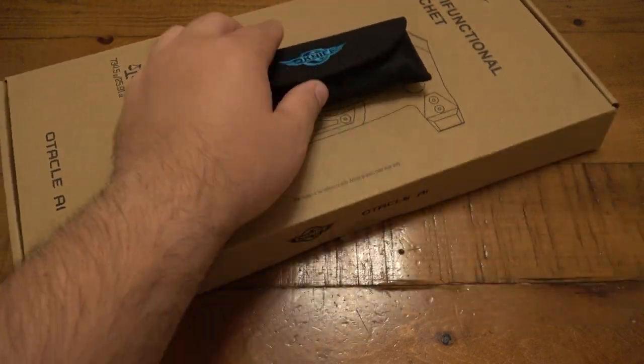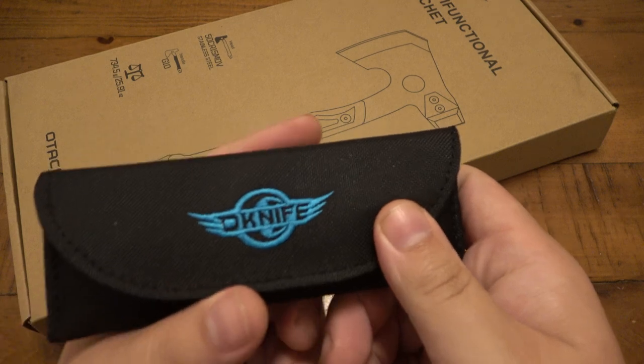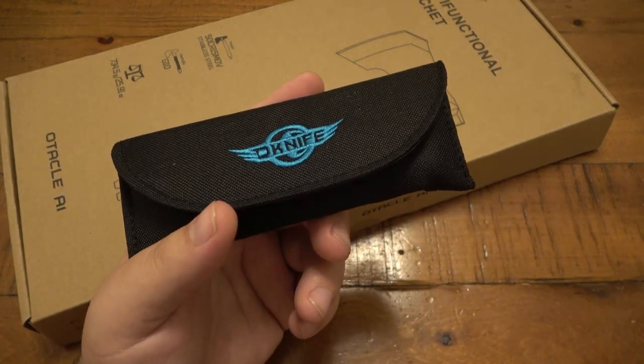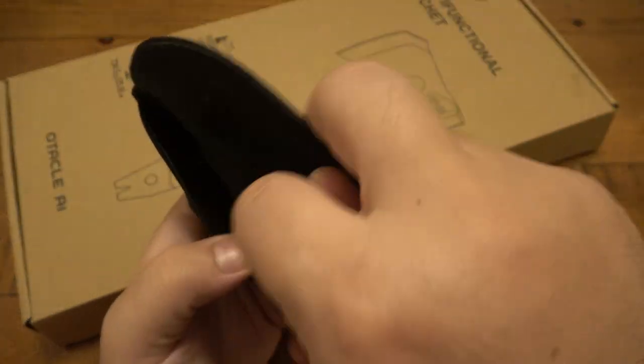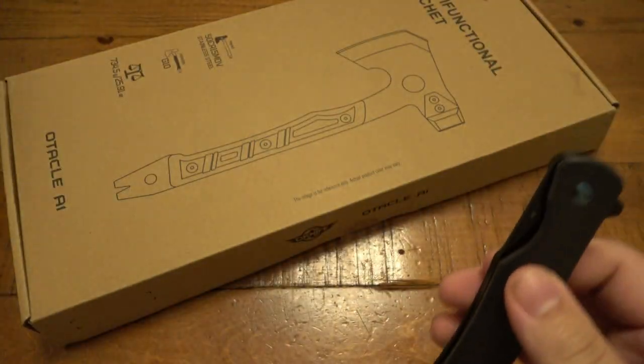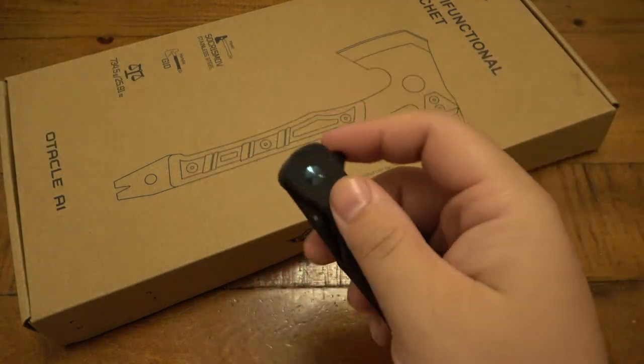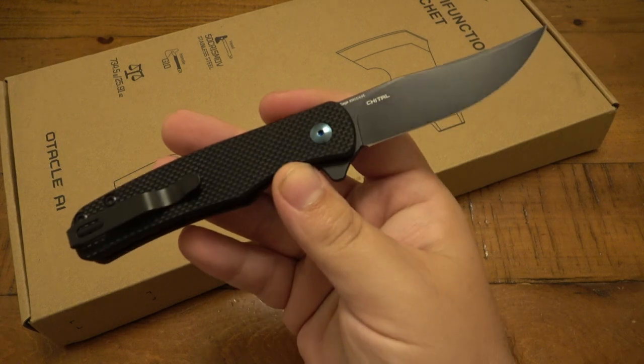First, we'll talk about the knife here. This one is called the Chital — C-H-I-T-A-L. Your guess is as good as mine. Just a really, really simple flipper.